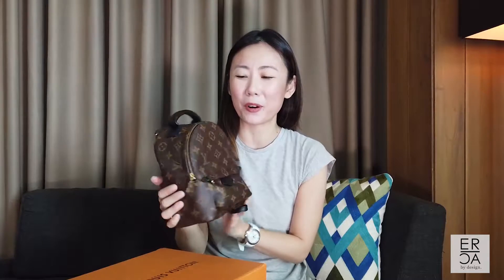Oddly enough, it seems I lost the footage for the second half of my video. I think I forgot to press the record button and thought it was recording all along. Anyway, I was talking about the zipper portion of this Louis Vuitton Palm Springs Mini.